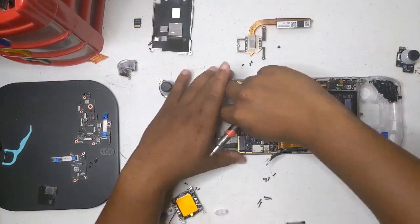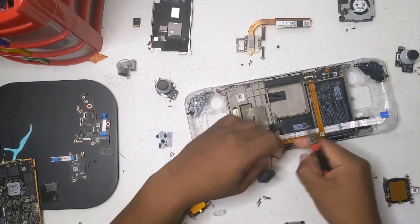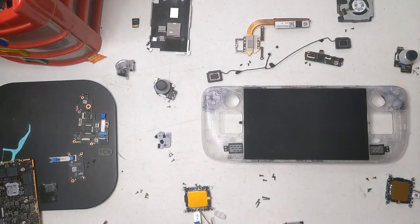Going over what's new: first up is trackpad support for the Legion Go S. If you're using one of those devices, that right-hand trackpad is now fully functional.